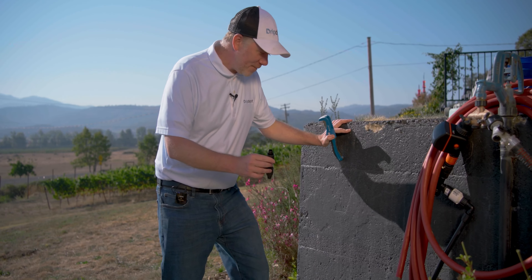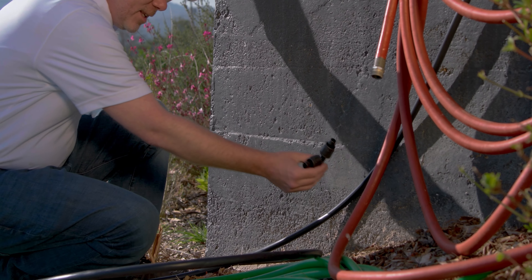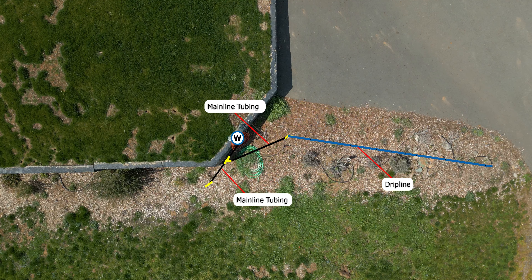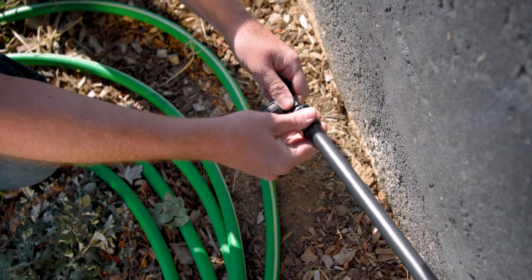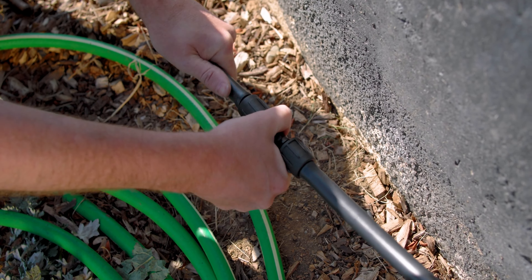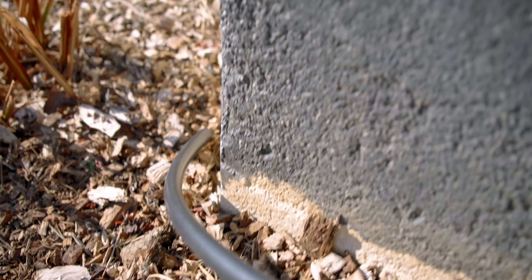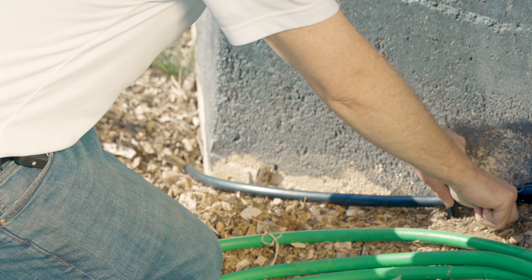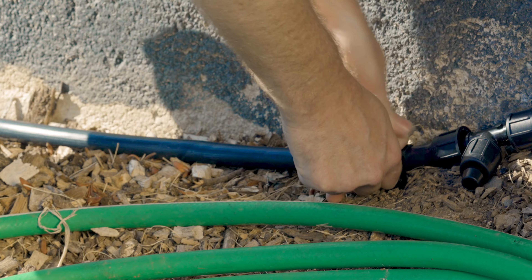We're going to go ahead and use a T-fitting here. Being T-shaped, if we install it this way we can immediately have our mainline tubing run out to cover these plants here and continue on down where we'll add in our drip line. For this project, I'm going to use lock-style fittings, mostly for their ease of installation — you just push the tubing on over the barb, turn the locking nut, and you're done. The gentle, natural curve of the tubing is going to bring us around this corner almost perfectly. Now I'm going to use this stake to secure the mainline in place to make it easier to work with.